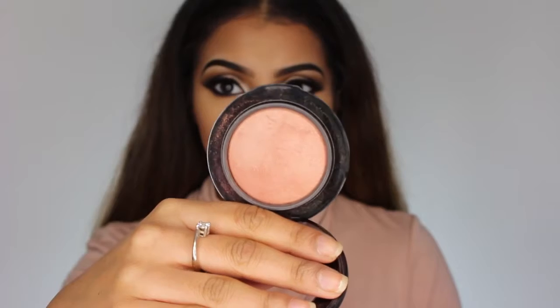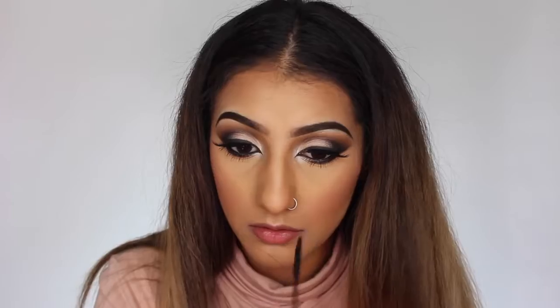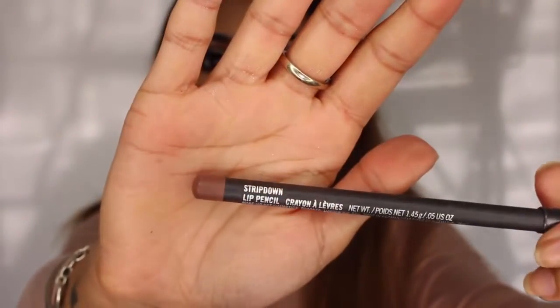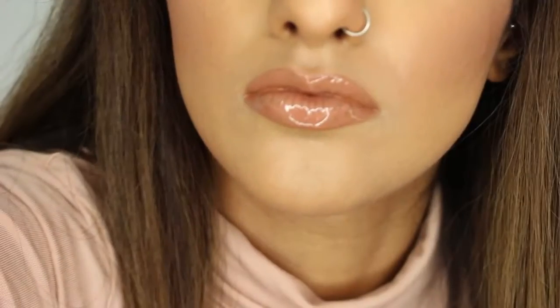For blush I wanted something subtle, so I'm using MAC Mineralised Blush in Warm Soul, sweeping it along the apples of the cheeks and slightly up toward the temples. I finish the eyes with MAC Extended Play mascara on the bottom lashes. For lips, I'm lining and filling in with Stripped Down lip pencil all over, then topping with MAC Love Nectar gloss for a glossy nude finish. And that's the completed look!